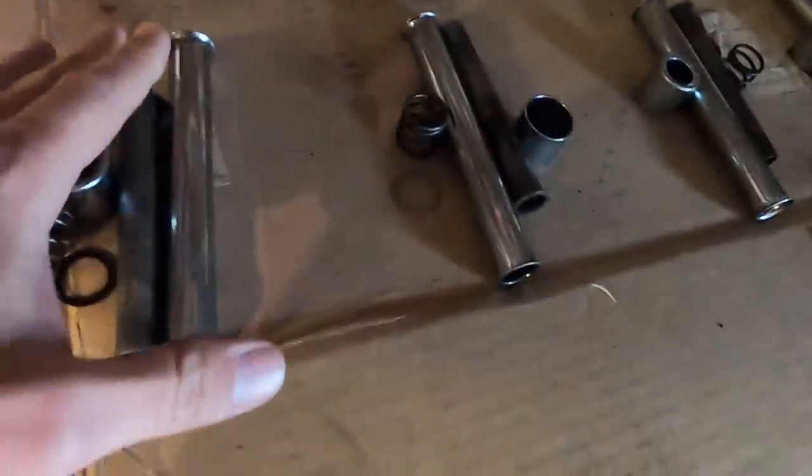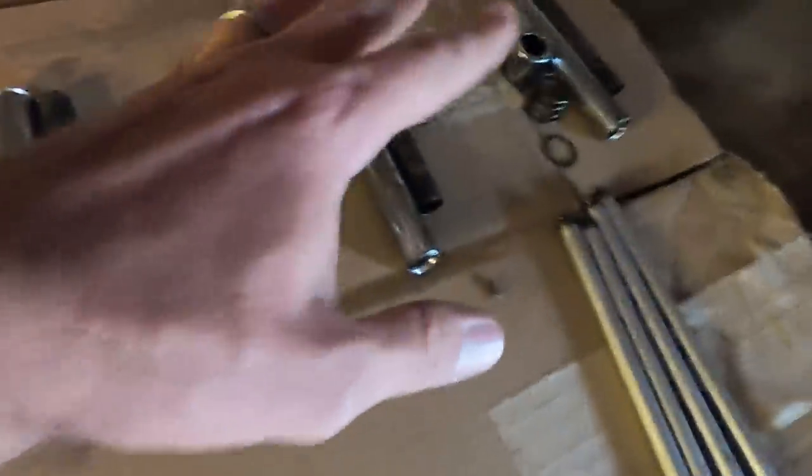I went ahead and took apart my push rod tubes and got everything cleaned up, ready for new cork gaskets and stuff like that. There's my gasket set right over there and there's my push rods right here.